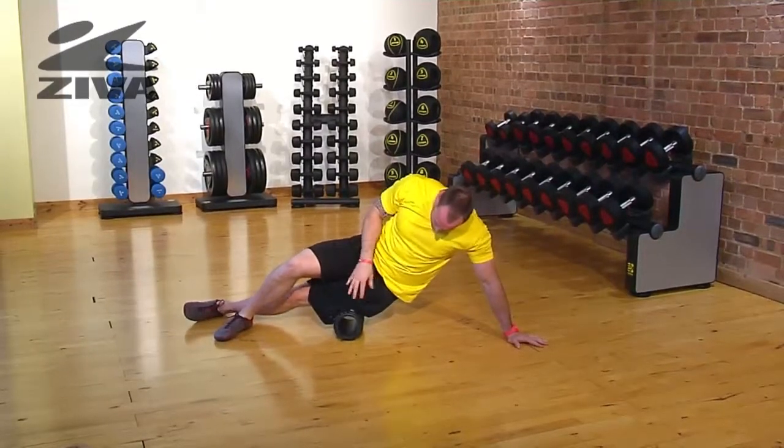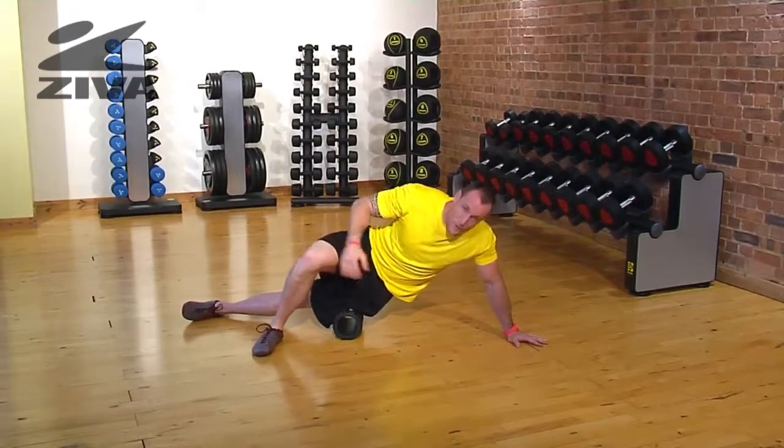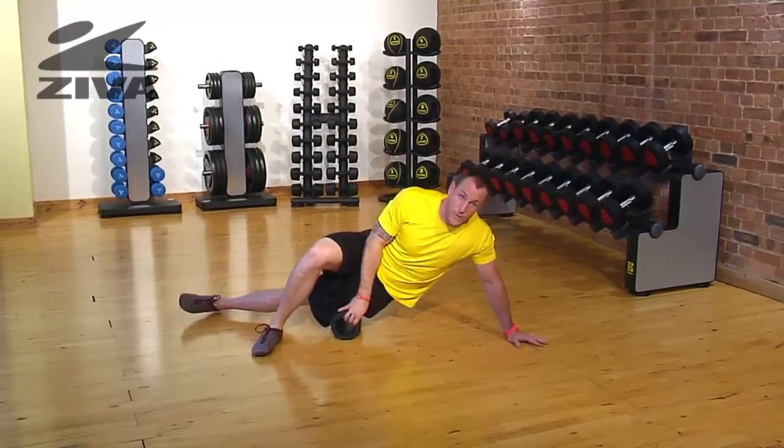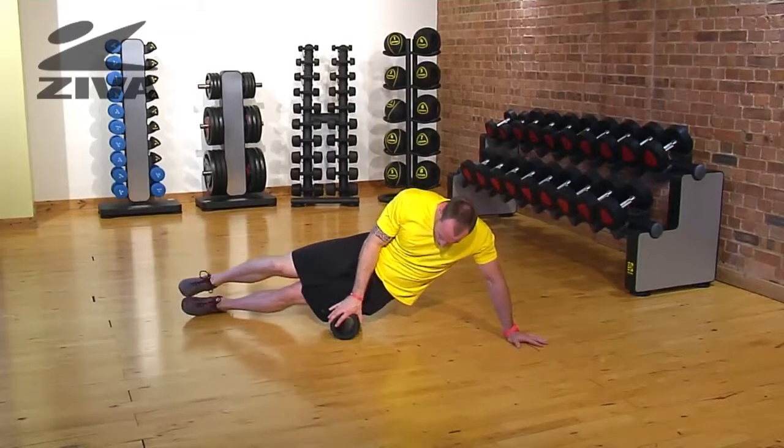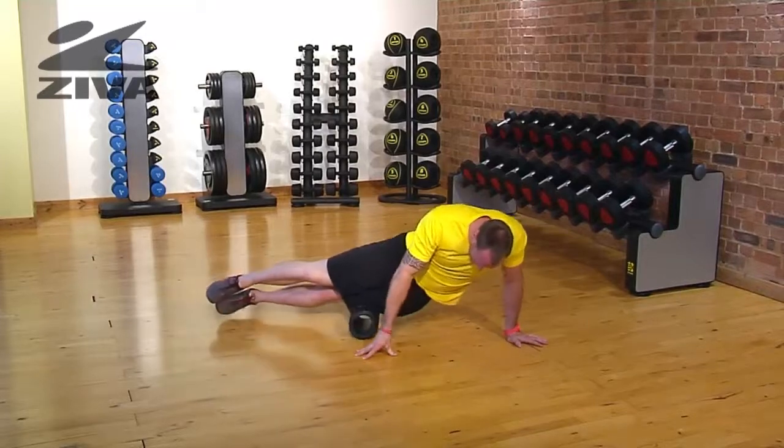For some of you guys, it's going to be pretty extreme, so what you might want to do is use this foot to help take off some of the load. If you're feeling really good, you can take that leg up and then roll the tissue that comes from the hip all the way down to the knee.